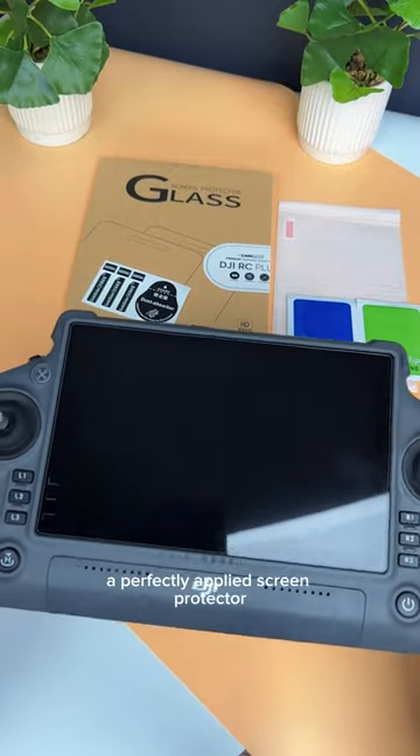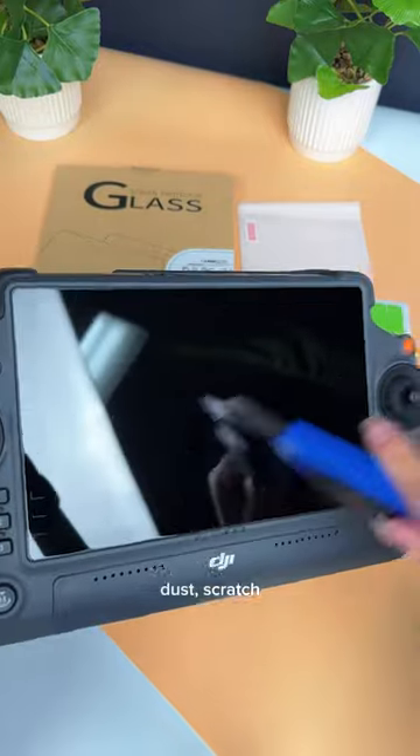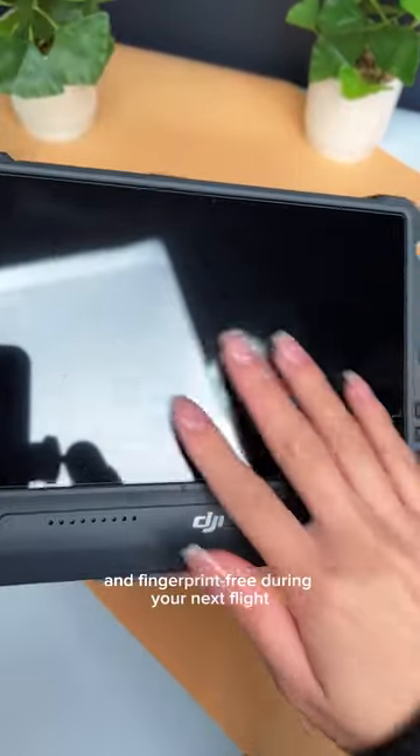A perfectly applied screen protector to keep your controller dirt, dust, scratch and fingerprint free during your next flight.